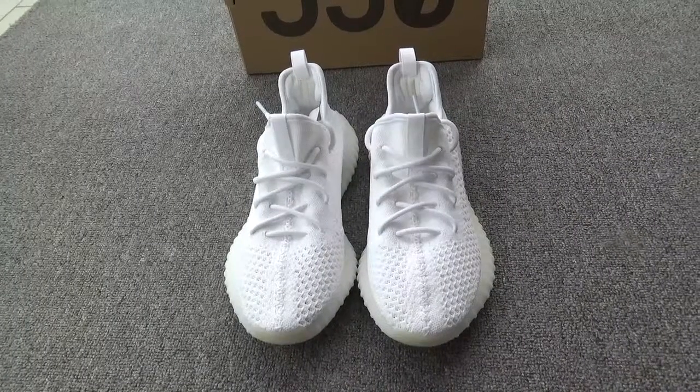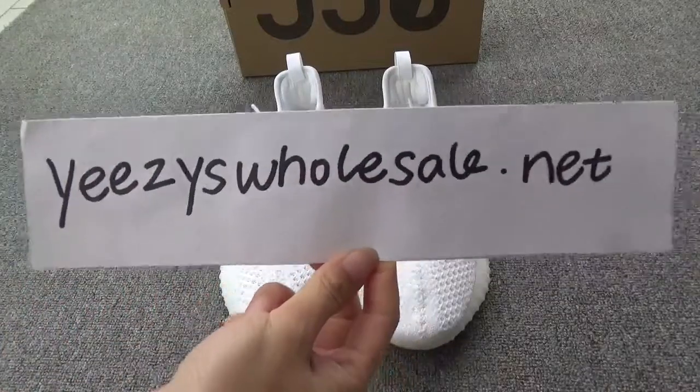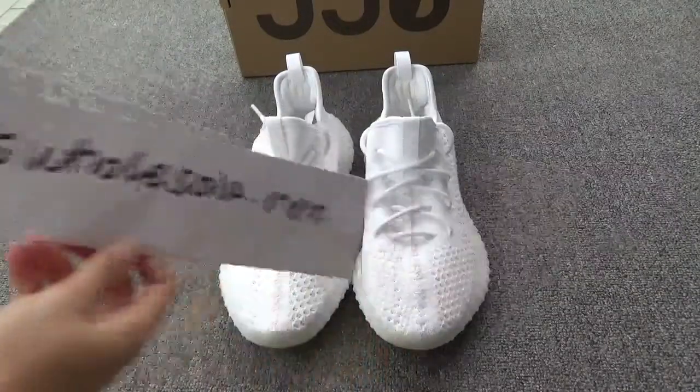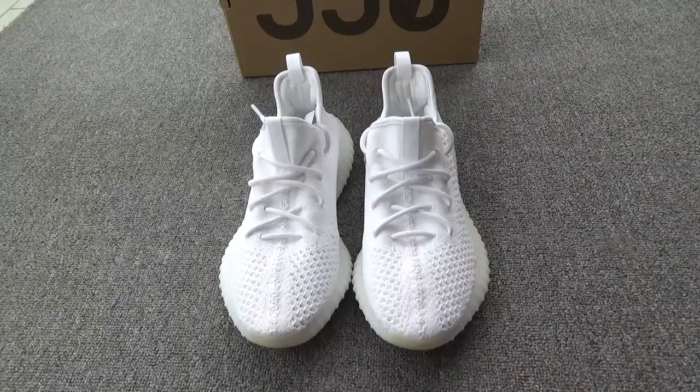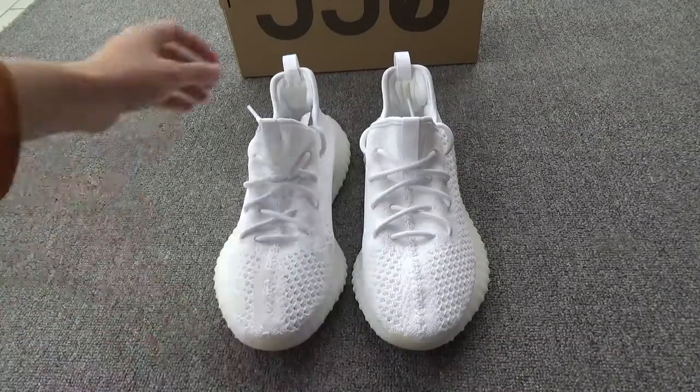Good morning, my friends. This is Cassie from EasyTossel.net. How are you? Today I'm very excited to show you our new shoes, the EZ 350 Booster version 3.